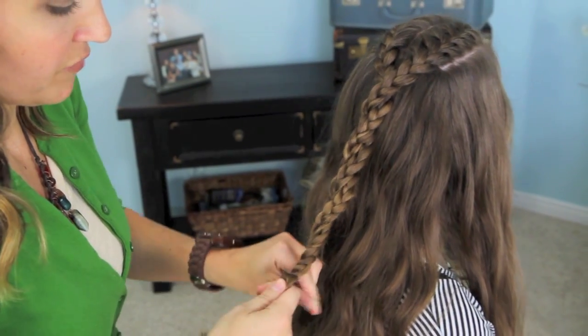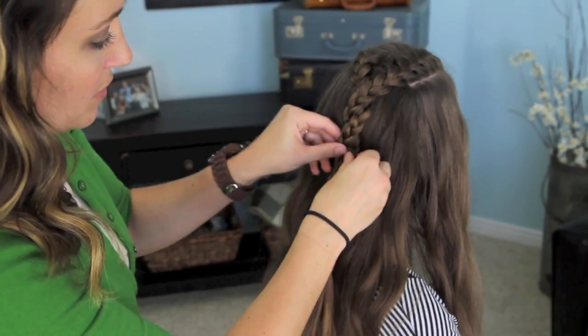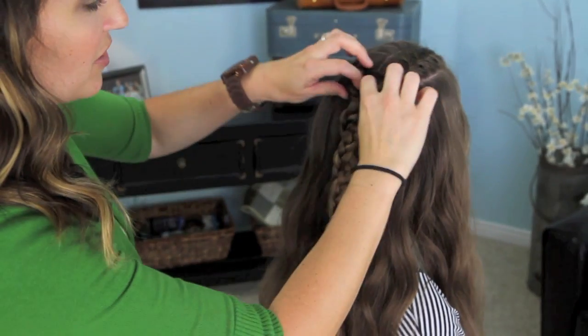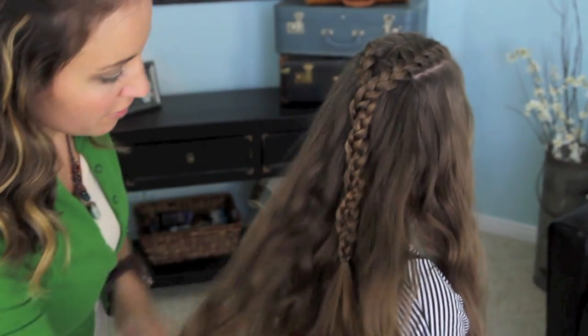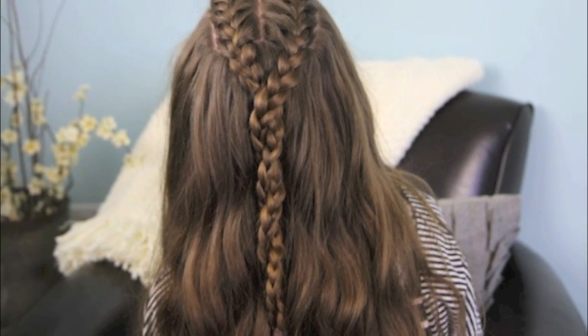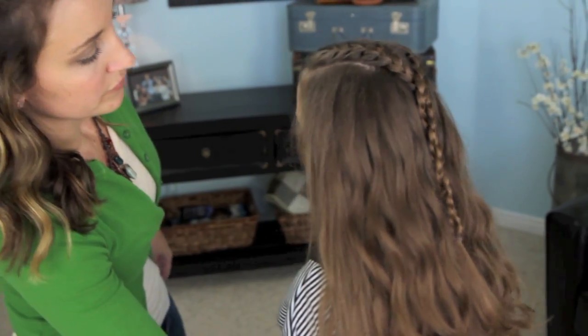I'm using elastics that match their hair color, just so they're a little more hidden. And there you go — that's just going to give it a little bit of a different ending than it would look normally, with the twisting in it. We did curls before we did the video, so it just adds a little texture to her hair. And there you go, a lovely Game of Thrones hairdo. Let me turn you one more time so you can see it, all the way around. Super easy — I think you'll get lots of comments on it.